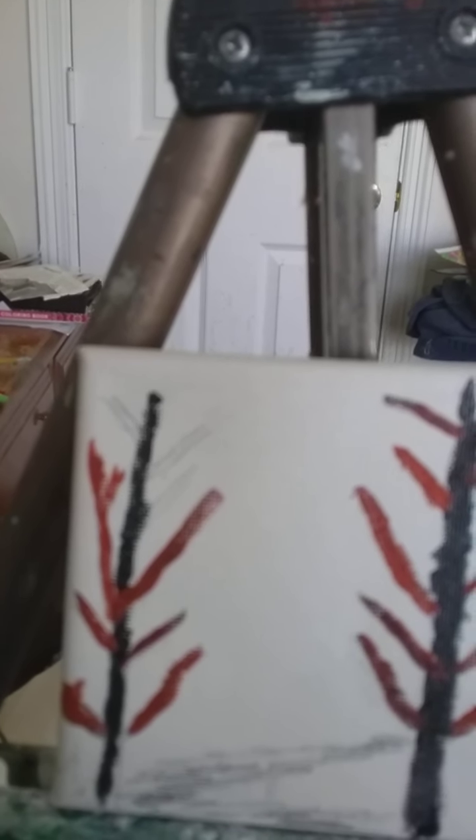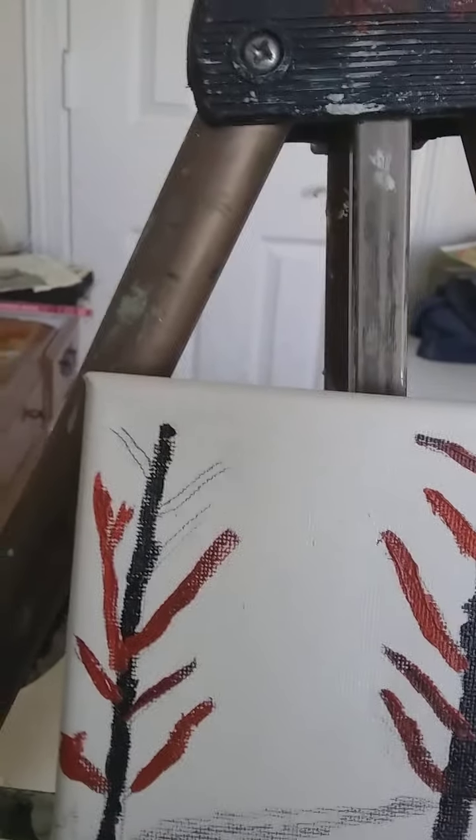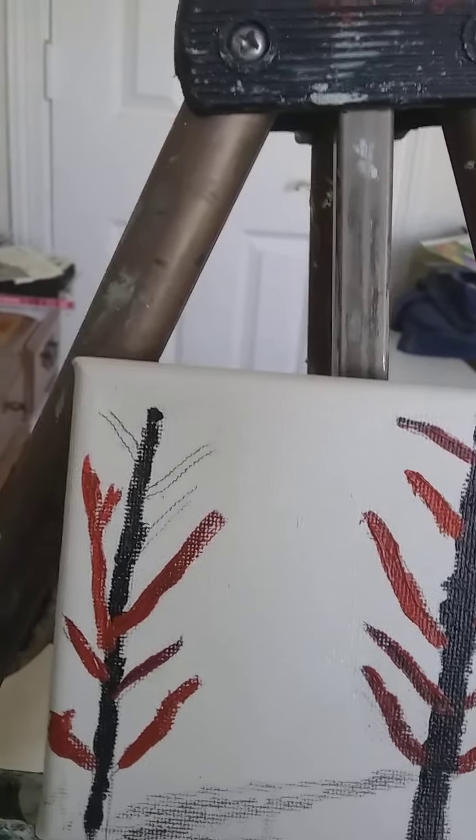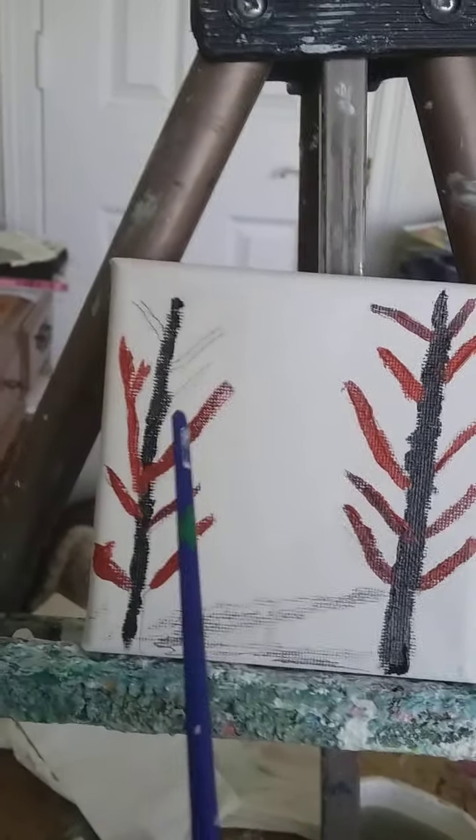Good morning and welcome to the painting show, series eight. This is a teaching video to help you learn how to paint, and I'm painting a tree.